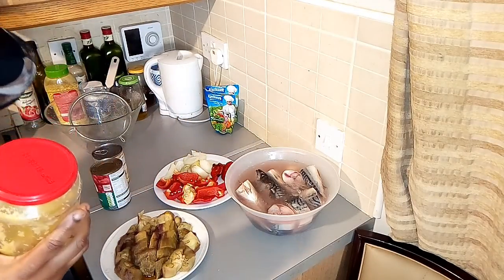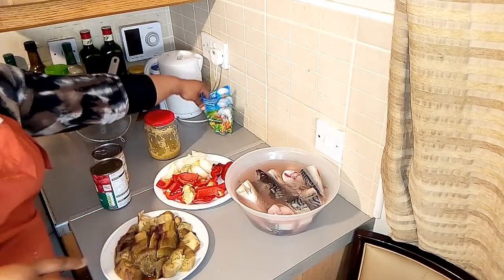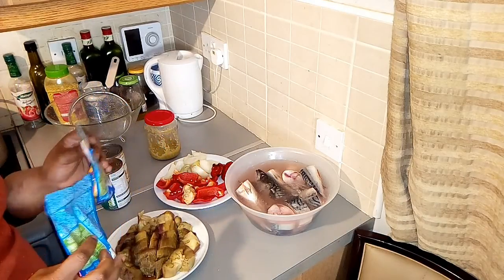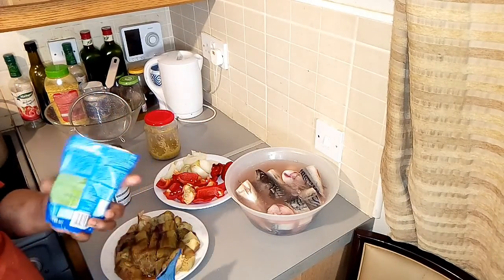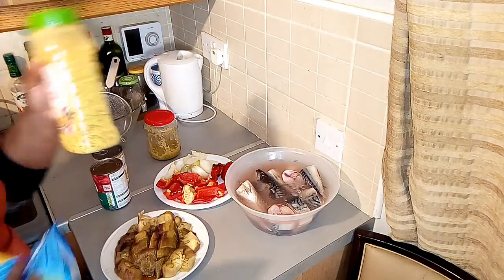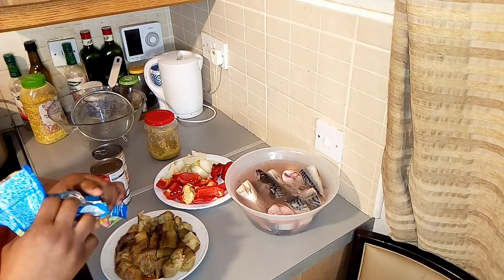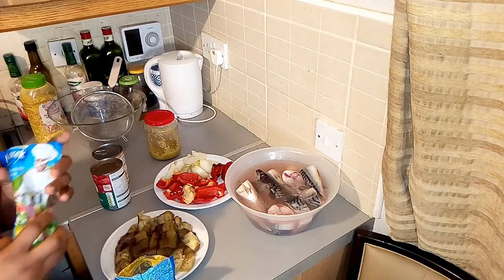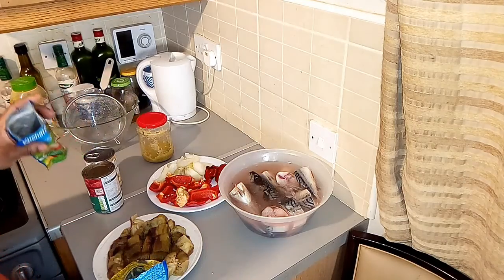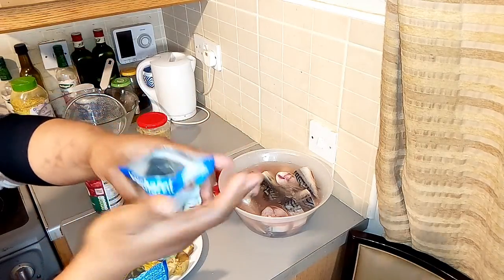Here is my ginger and garlic paste. I don't use salt in my cooking because the stock cube I'm using already has salt. So I have my stock cube here. And I have my juniper berries blend - the ground one - so I'm going to be using that as well.